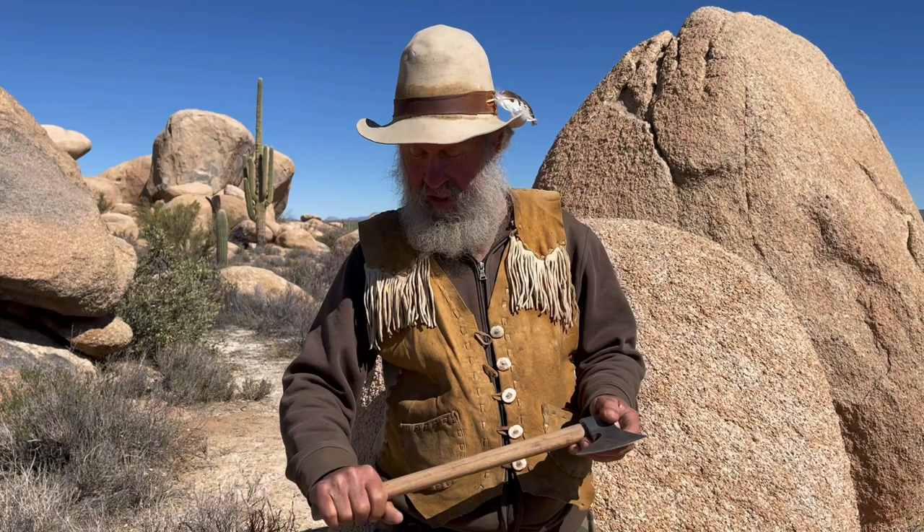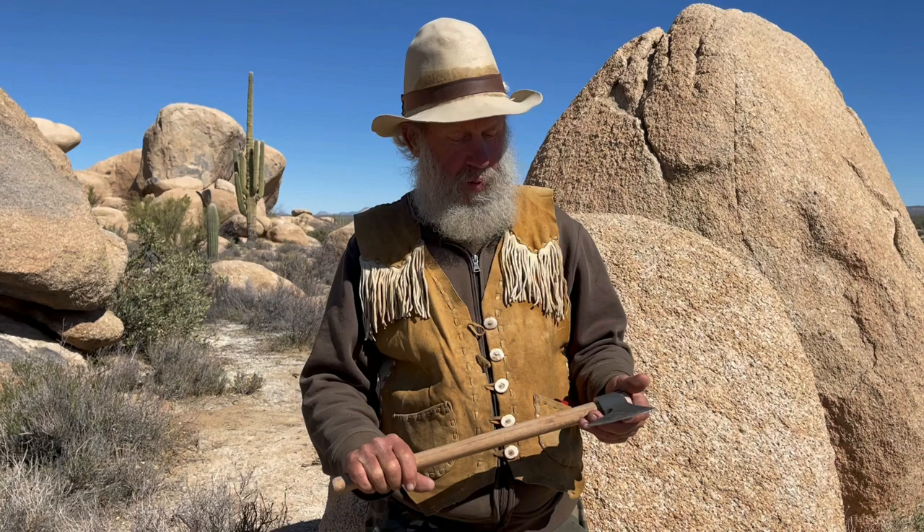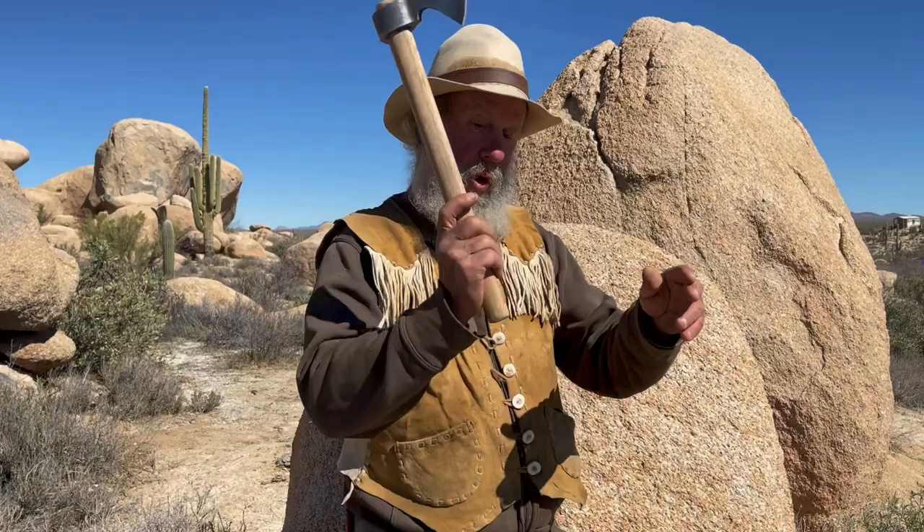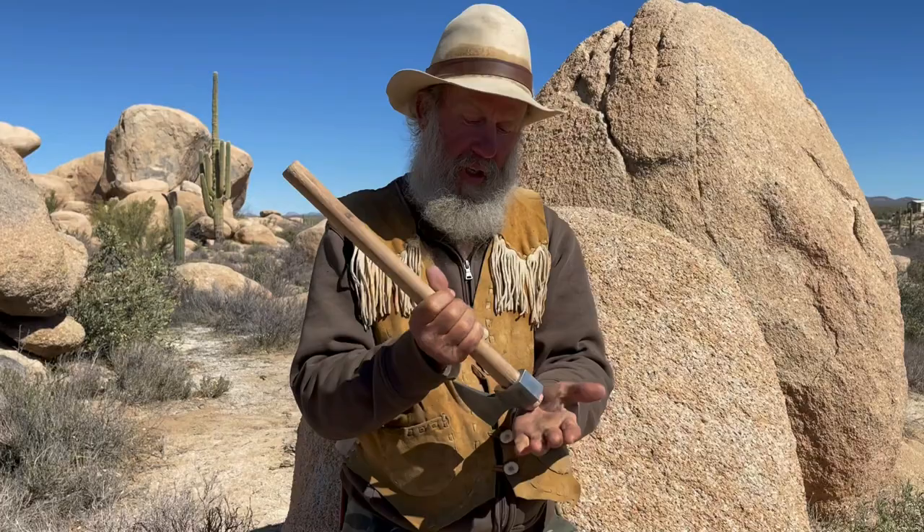We were throwing it at about nine or ten yards and it handles really nice. When you throw it, the handle just slips out of your hand really nicely — it's balanced. And if it hits wrong, the blade will fall out of the handle, which greatly reduces the possibility of handle breakage.